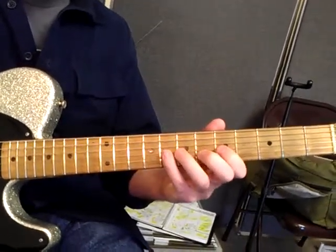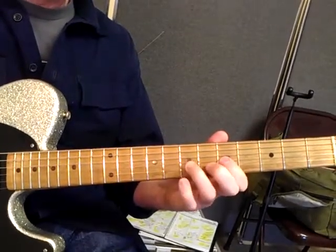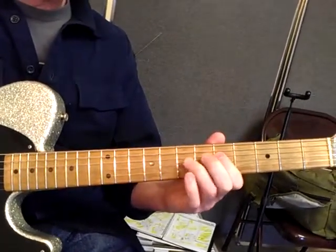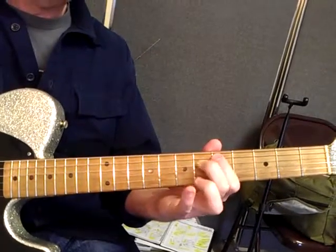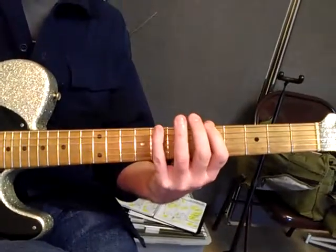A lot of licks have these pull-offs. Pull-off, pull — this one's a single pull, this is a double pull, and then a single pull. So if you combine them, you're going to get a lot of different cool effects.